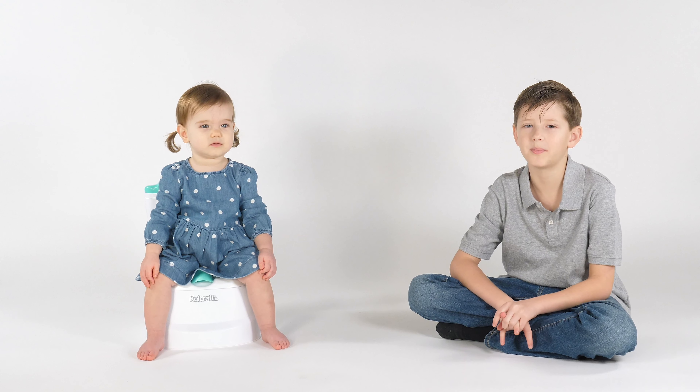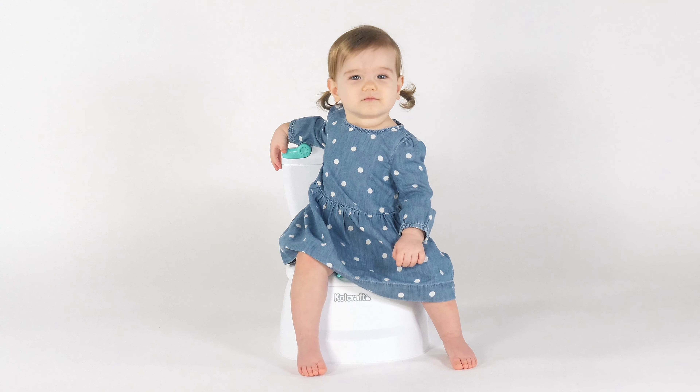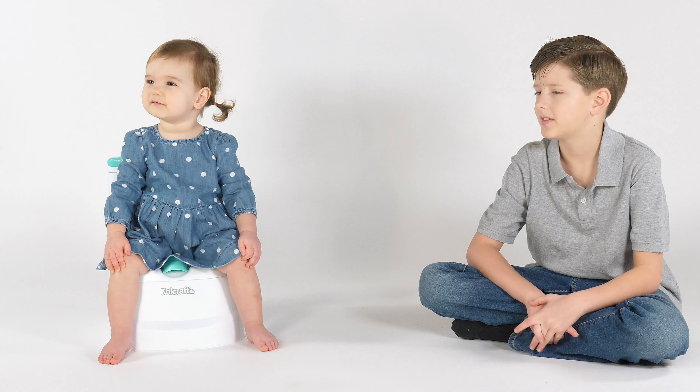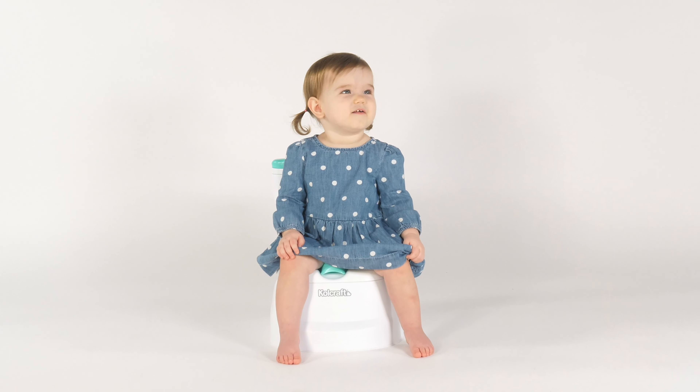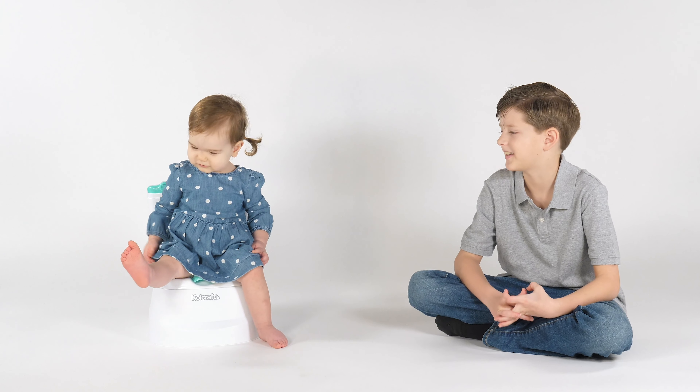My younger sister is all grown up and ready to start potty training. With this potty you'll be a big kid just like me. It looks just like the toilet I use.